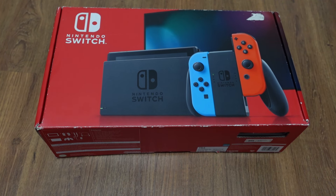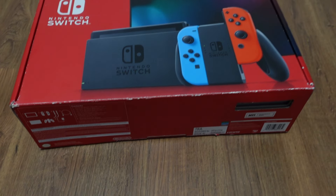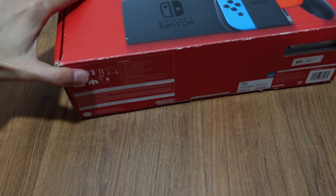Hey guys, welcome back to my channel here. This is Penguin Tech. Today I'm going to unbox this Nintendo Switch version 2 — not the OLED, not the V1, but the version 2.